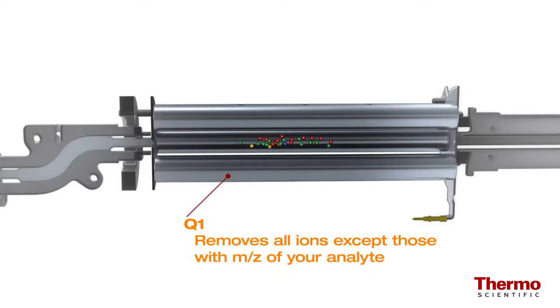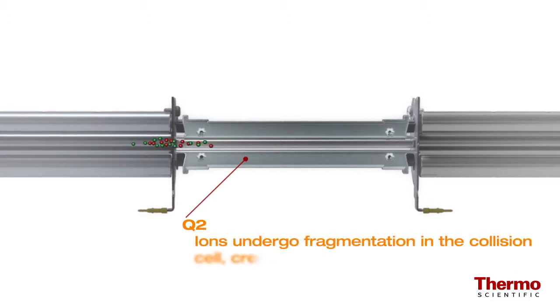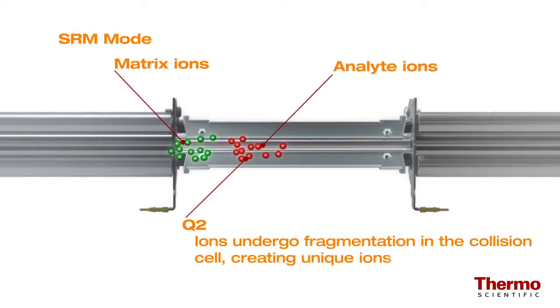As with a single quadrupole GC-MS system, the first quadrupole will eliminate all ions except for the ones with the mass-to-charge ratio of your analyte. However, if a matrix ion of the same mass colludes with your target, a single quadrupole system cannot differentiate the two.